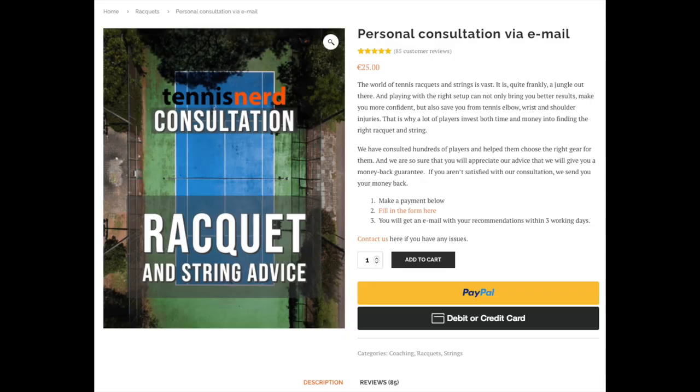If you have any questions, put them in the comments below. If you need more help finding a tennis racket, check out the consultation service at tennisnerd.net/shop. And if you want to get more content and support Tennis Nerd, become a patron at patreon.com/tennisnerd.